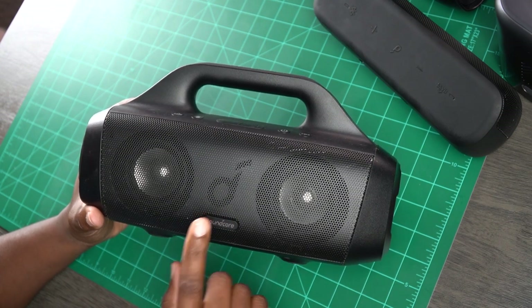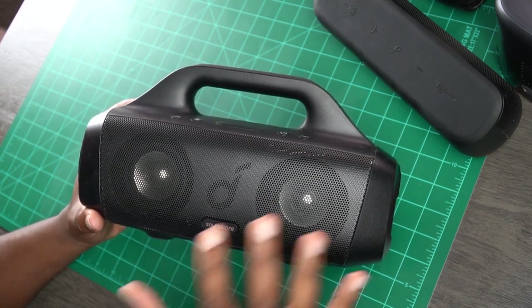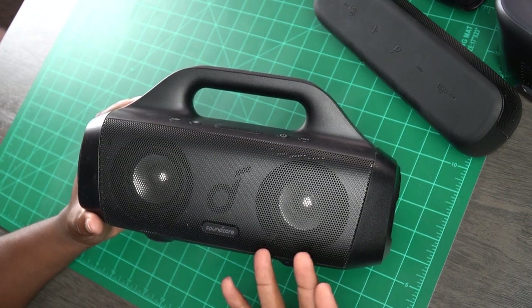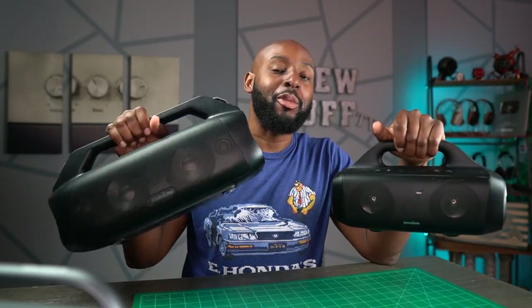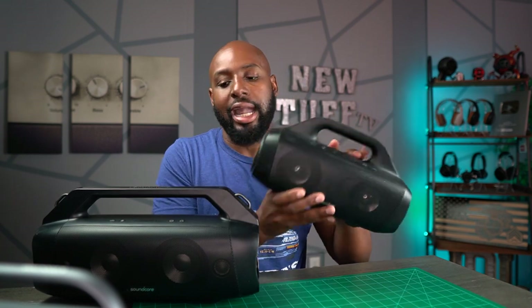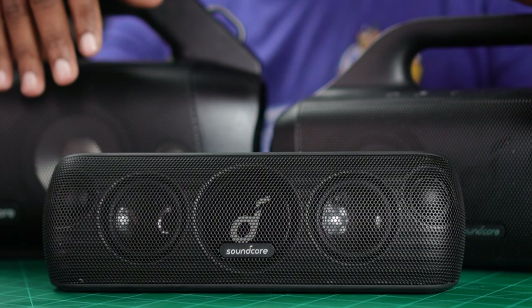That doesn't mean the Motion Boom sounds bad — it's got what I think are titanium drivers, and this thing packs a ton of literal boom while somehow managing to provide a nice amount of clarity alongside it. Pound for pound, the Motion Boom actually out-booms the Motion Boom Plus; it's just that the Boom Plus gets louder and has more balance and clarity overall. The Motion Boom also wins on battery life with up to 24 hours, and in my opinion it's probably the most durable — it's compact, all plastic, but feels incredibly solid.